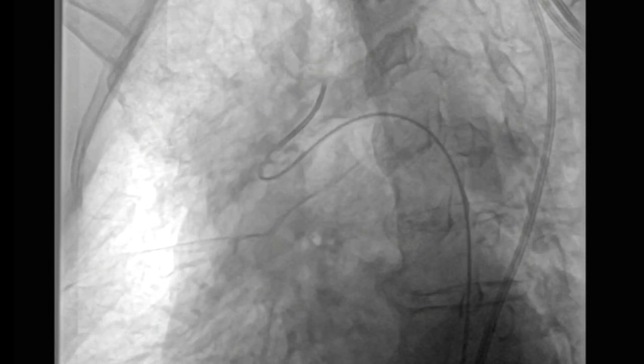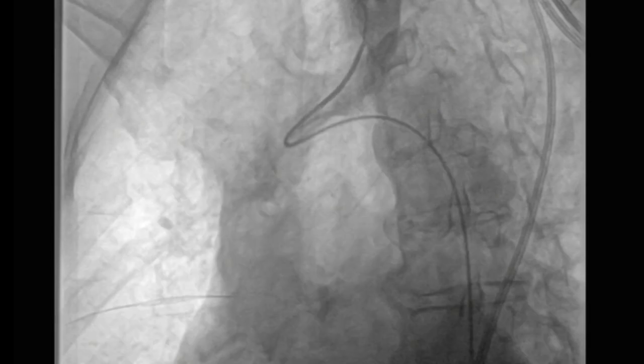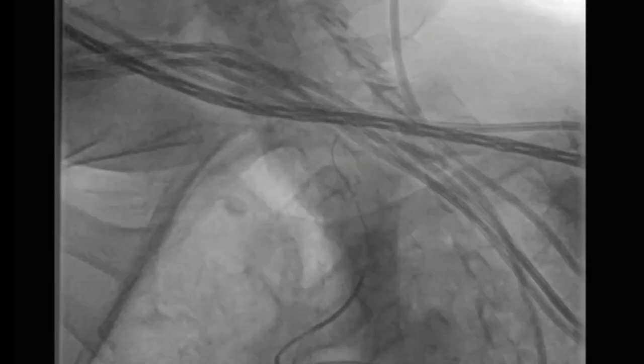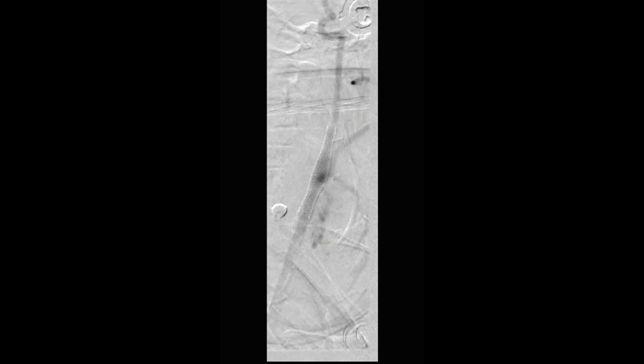As you pull it back, it's not completely in — you want to minimize this. Now it has popped into the origin of the carotid orifice and the wire has been advanced. You can confirm by performing an arteriogram to confirm you're actually inside the carotid.